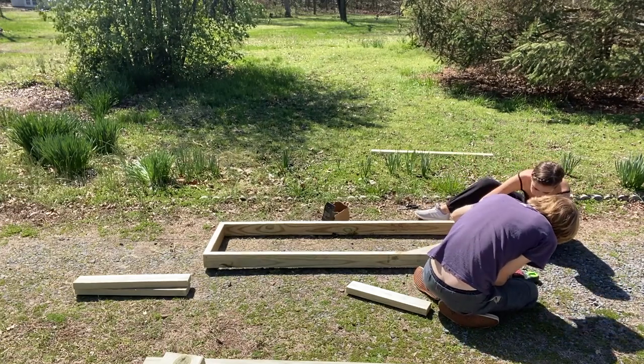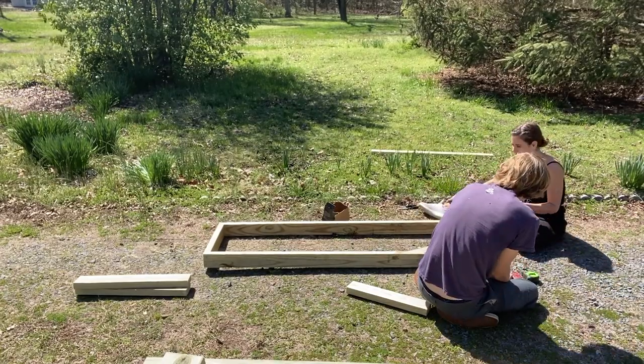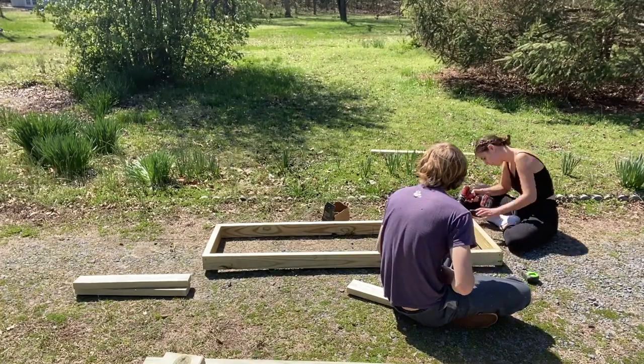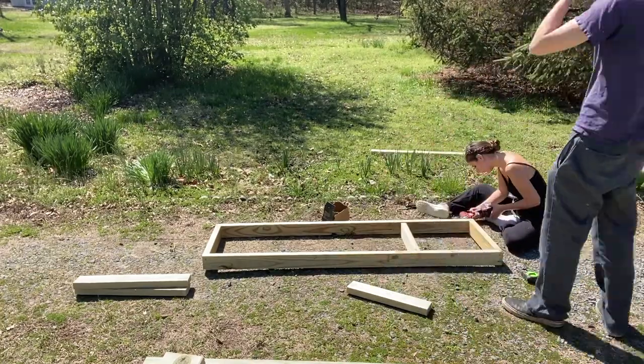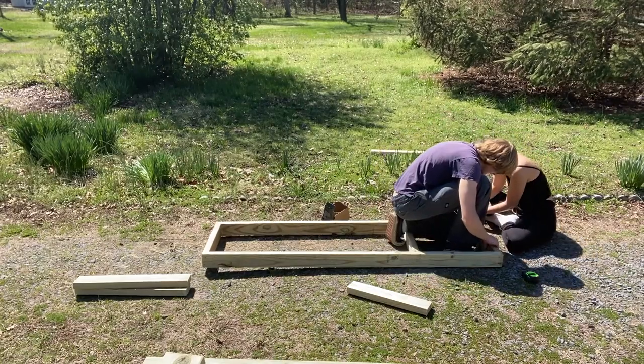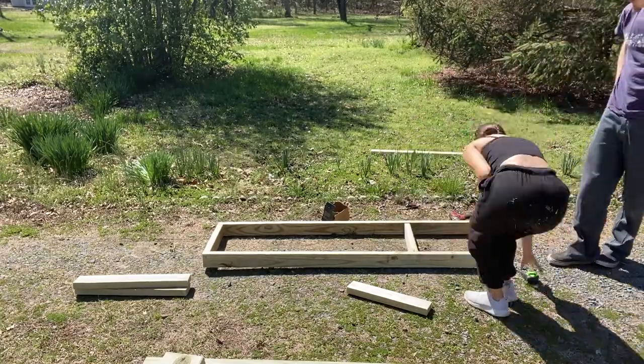If you don't have two drills, it just adds a few more minutes to it. A quick tip my husband told me: it's best to always screw in the top screw before you screw in the bottom screw, and it really did make it a little bit easier. So he went ahead and did his side, I did my side, and then after this part is finished, we'll show you the next step.